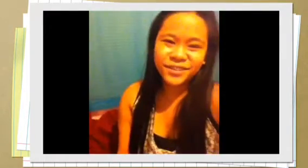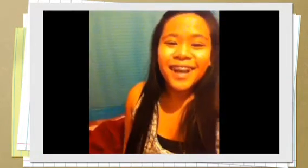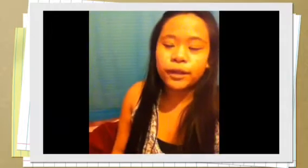Hey! School is pretty intense. It's my junior year, and my school workload is really hard. I'm just happy I passed this quarter, and it's only going to get harder from here, but I think I can do it right.